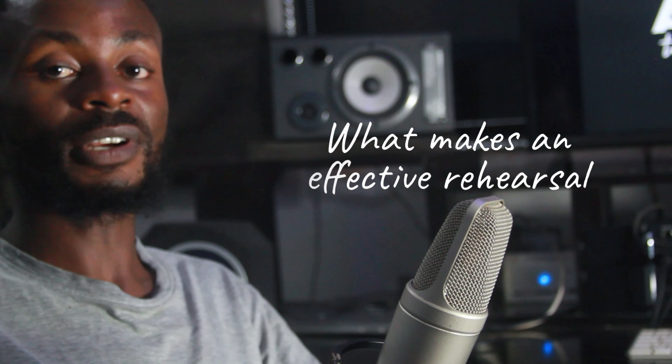Good evening all, and welcome to Music Auntie. My name is Darren Mohast Aaron. Today we'll be talking about what makes an effective rehearsal. Coming from the view of a band member, I would want to talk about how you can have an effective rehearsal, enjoy it, and make the best out of the performance you're about to perform at.